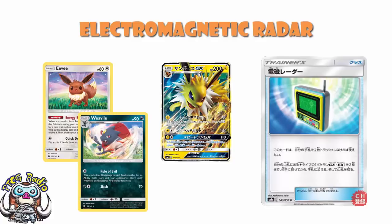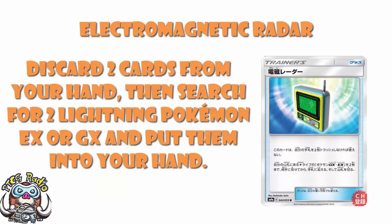Weavile has been coming around and is really quite popular at the moment. The problem with Weavile is that it does 60 damage to each Pokemon in play — yours and your opponent's — that has an ability. Eevee is a 60 HP Pokemon with an ability; it's not going to last very long against Weavile and its Rule of Evil. So you want to evolve them up. And this card is really good for that — it's not a Supporter, it's just one item card. You discard two cards and get two more Jolteon, evolve your Eevees, and you don't have to worry.